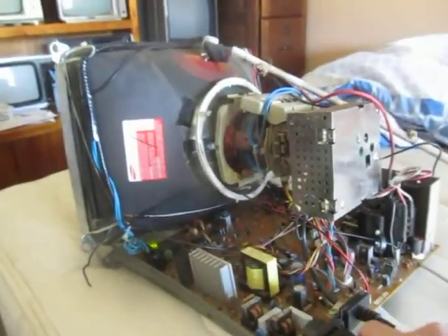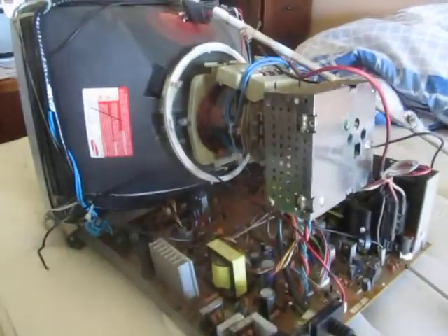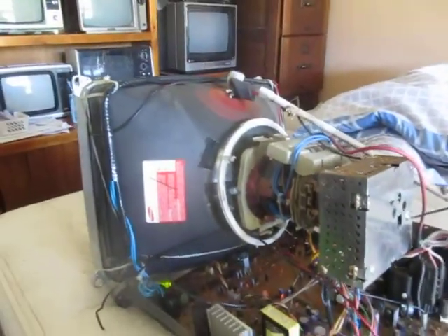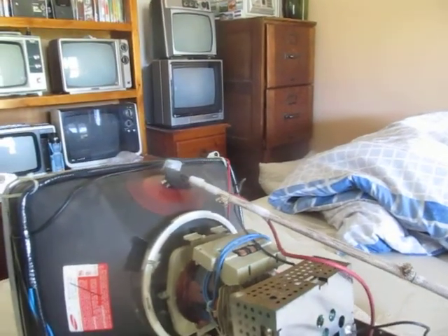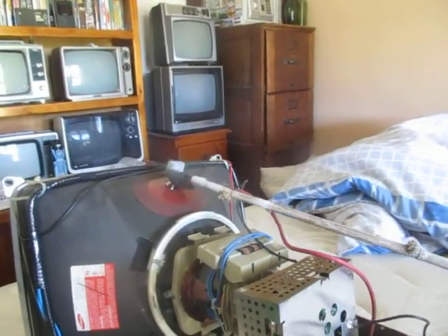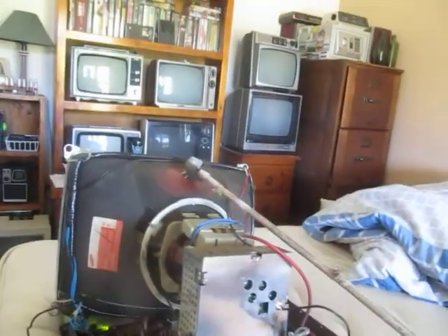Looks like it cut off — I have to restart it. I think I overdrove the flyback on this. Oh jeez. That certainly did. There we go.